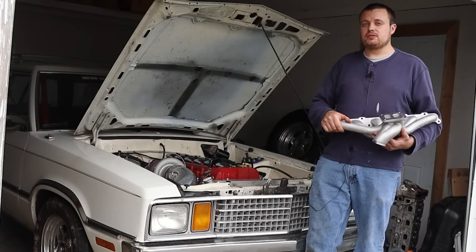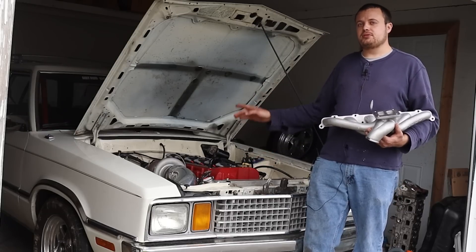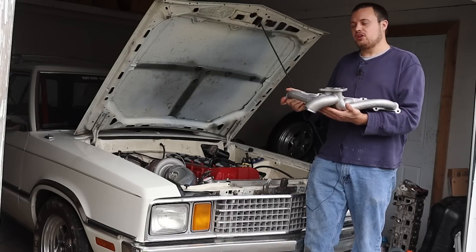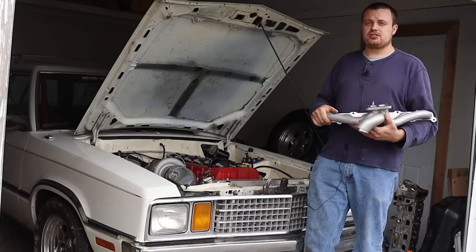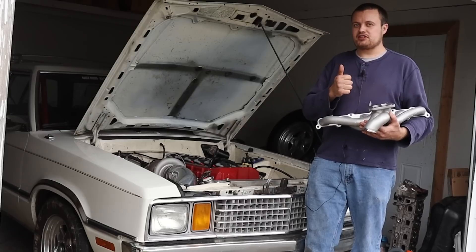Today on the Nivlak 57 YouTube channel, we're going to install our first forged rod and piston Vortec 4200 into the station wagon, along with our new Artec exhaust manifold and precision turbo, all in an effort to get ready for Sick Week. This thing's going to rip, guys.